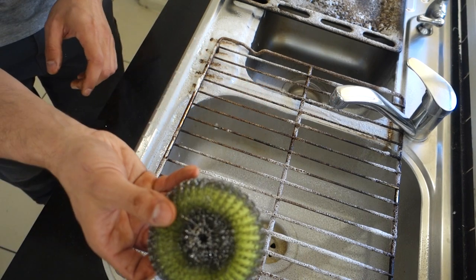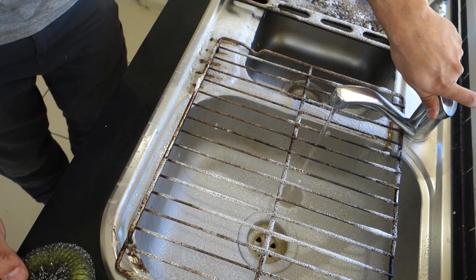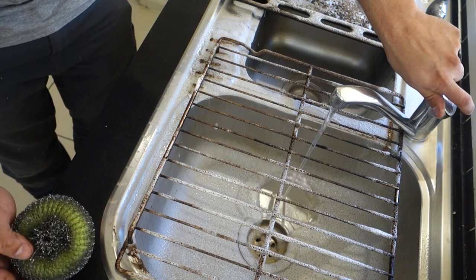For the trays, what we're using is a steel scourer — just a bit of warm water over the top and all of this will come up perfect.